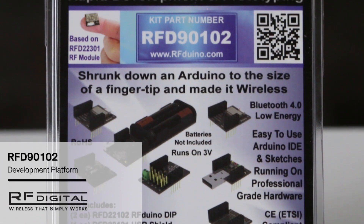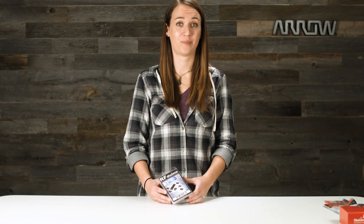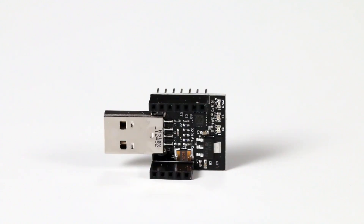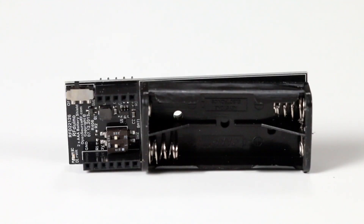The RFIDUINO dev kit is perfect for rapid development and prototyping projects. It's basically an Arduino shrunken down to the size of your fingertip and then made wireless. It comes with seven shields including two RFIDUINO DIPs, a USB shield, an RGB LED button shield, servo shield, prototyping shield, and a dual AAA battery shield.